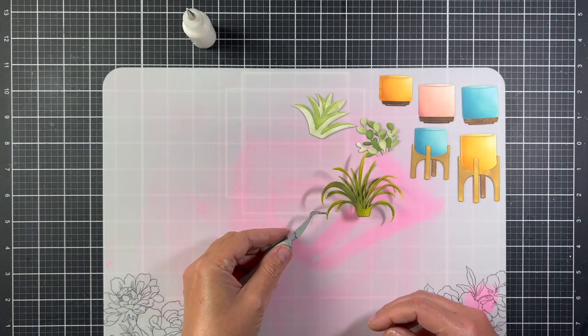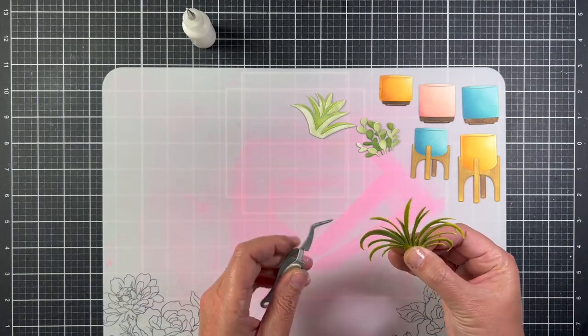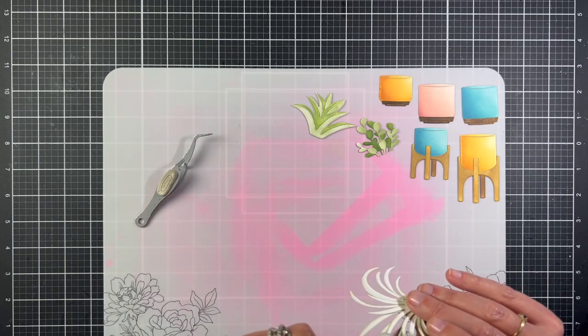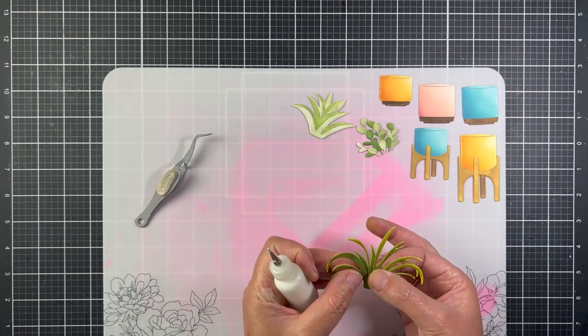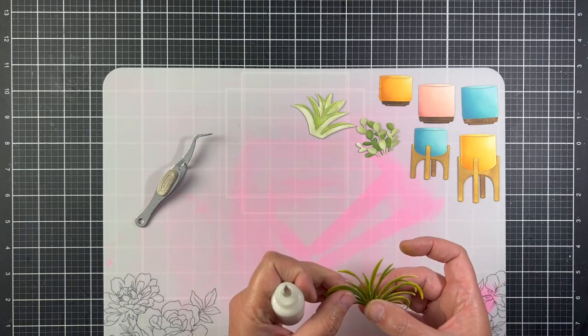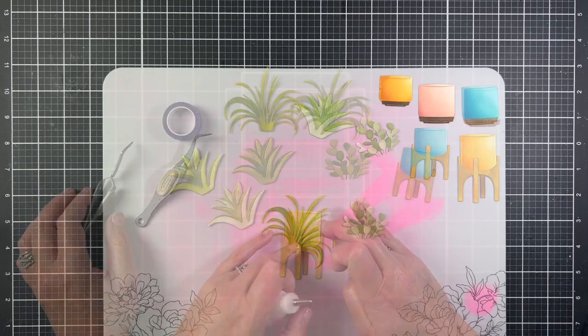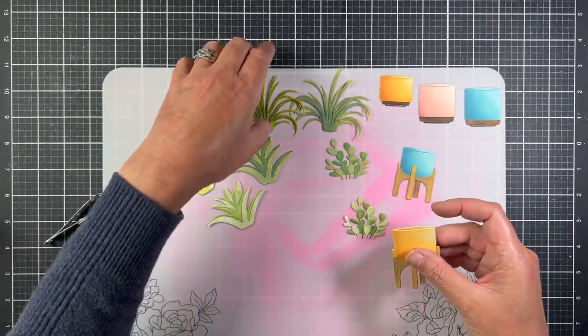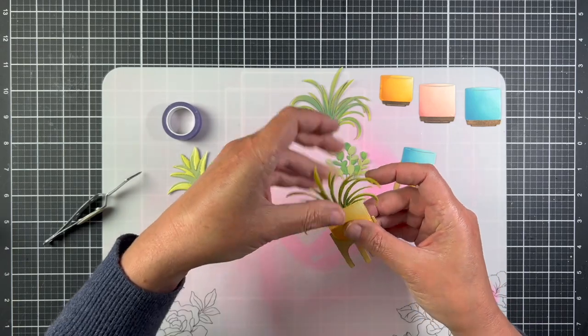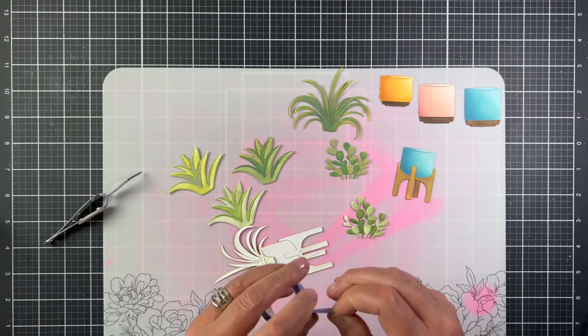The last plant is the spider plant, and this is just a two-piece set. I inked it off screen and glued the pieces together. There is one piece that is a little lower — the base is a little lower than the second piece, so I put the lower base up front. The pots have slits that are die cut on the top of them, so it's easy to slide the plants into them.